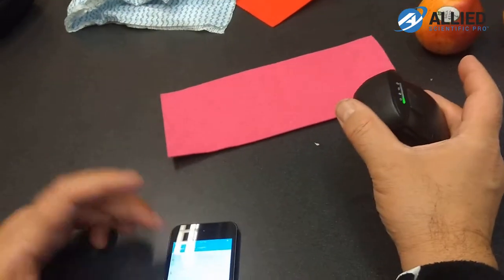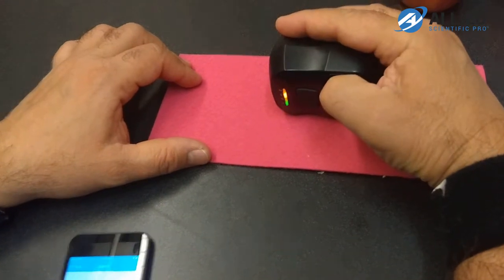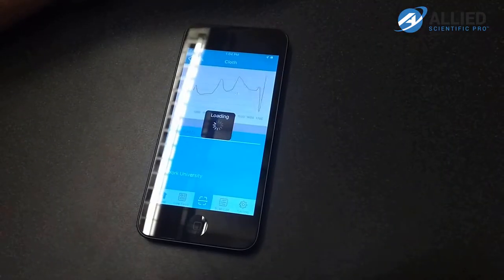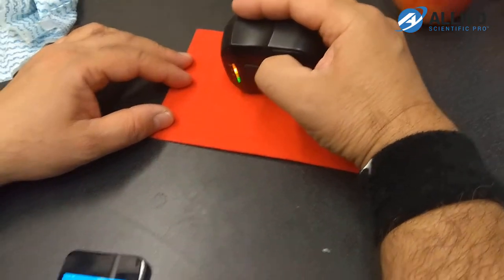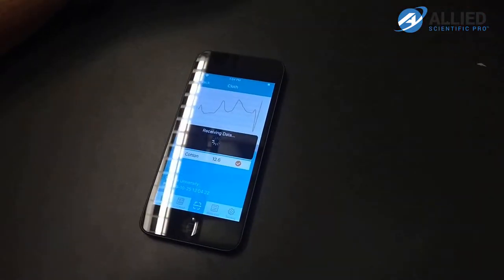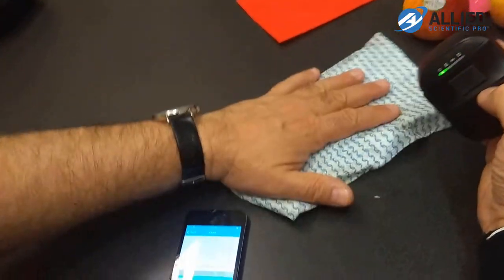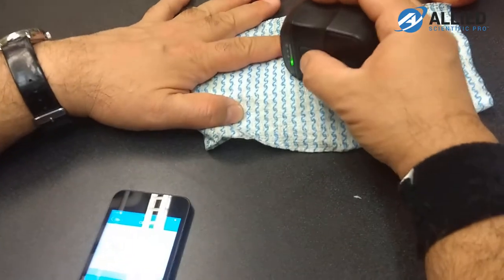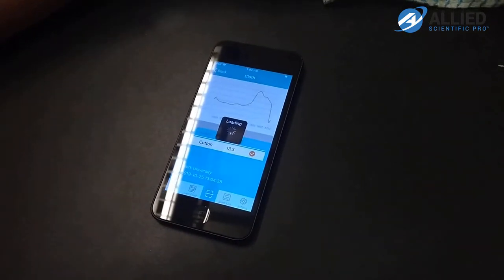Now we try with different types of fabrics. We go back to the fabric calibration curve and choose cloth. Trying with the pink fabric — it's 12.6% cotton. For the red one, we repeat the same thing — it's 13.3% cotton. This piece of rag should have more cotton in it, and measuring it gives 37.2% cotton.